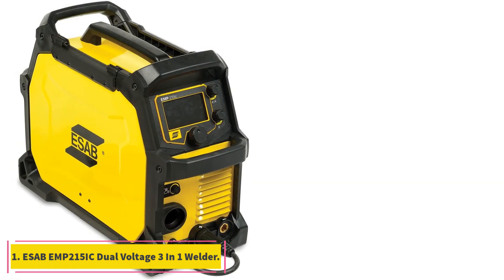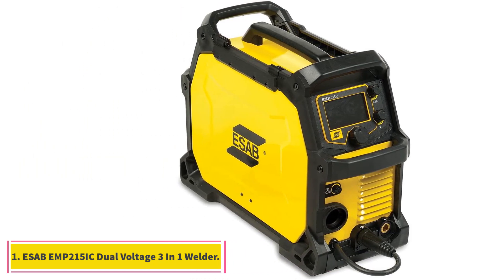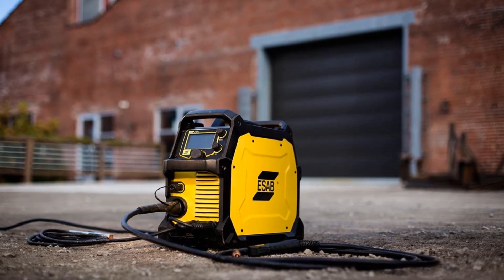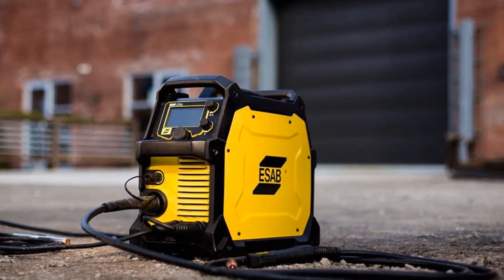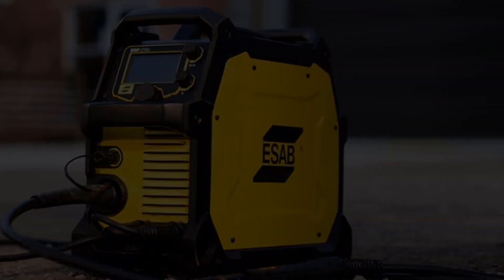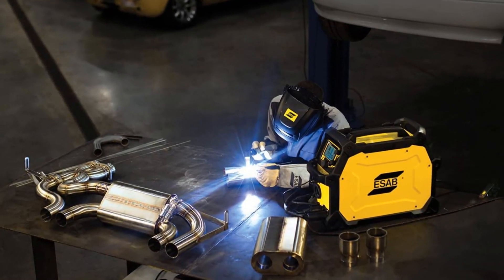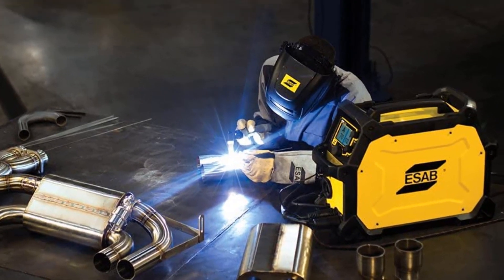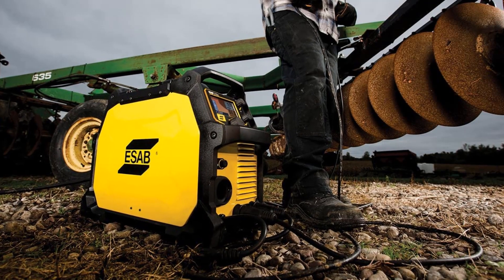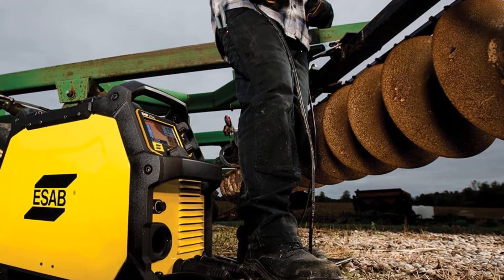Starting at number 1, the SRBIMP 215 NIC dual voltage 3-in-1 welder. This welder provides you with the ability to do MIG welding, stick welding, and TIG welding. It covers all of your welding needs for crafts, hobbyists, homeowners, around the farm, and more. It features an easy arc start and is capable of handling the 6010 welding rods with ease.